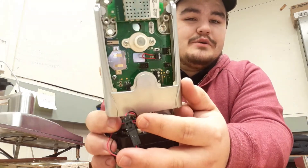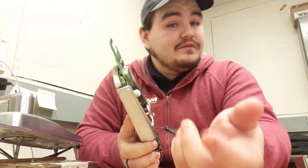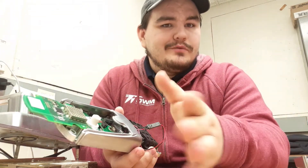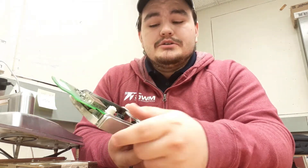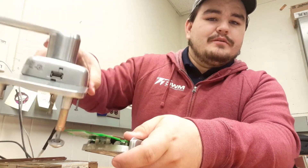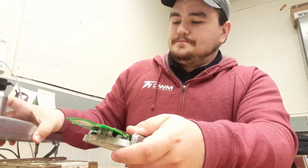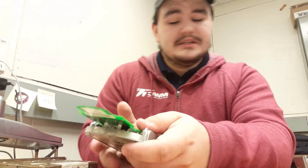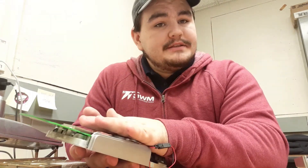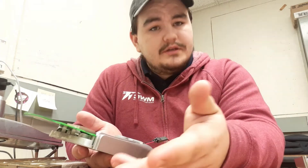If you guys don't know about this, you can actually take a device and couple it to this — coupling is the same thing as just connecting, like Bluetooth or whatever. But this one you have to actually plug in. So when you plug it into the device, there is a little USB port on the bottom of this. Once you get it plugged in, you can go ahead and access the controls on it.